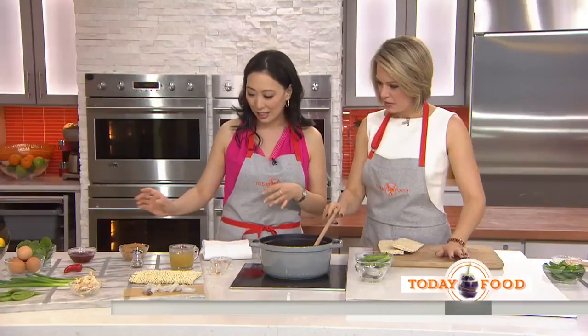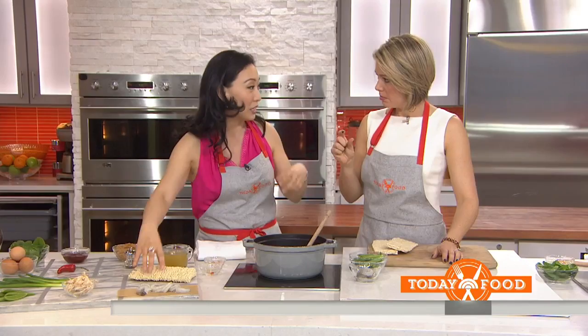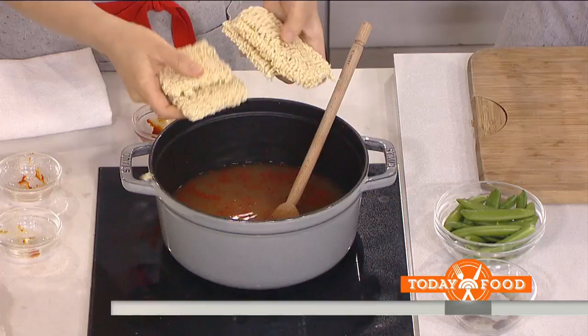These noodles usually come with seasoning packs — throw those away. They're full of MSG, so salty. Use the noodles, not the packs. Just break them in; it takes a couple of minutes. This is so easy. And if you can find the ones that are baked and not fried, it's even healthier.